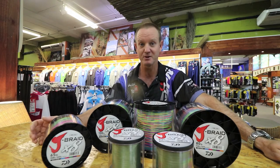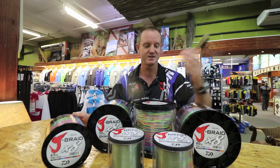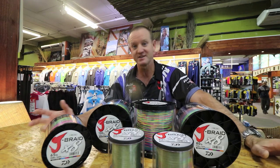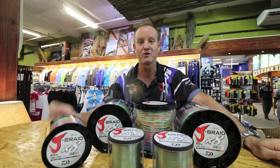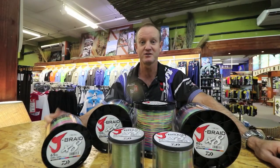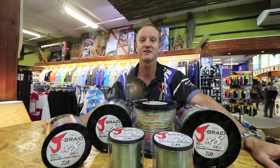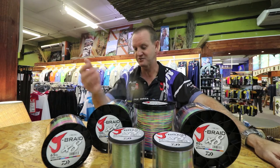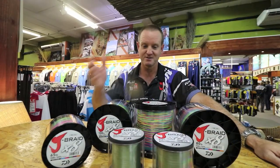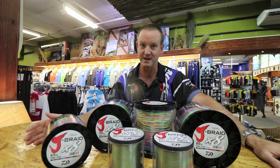For the ski boating guys we have 100lb, 120lb and 80lb. The 80lb and 65lb over here is excellent for casting poppers. For guys that are using drones, the 60lb to 80lb is excellent. For the guys that are kite fishing we've got 80lb to 100lb. For the marlin guys that are filling their reels, 120lb is more than ample for backing.